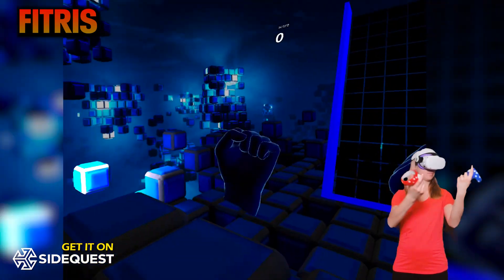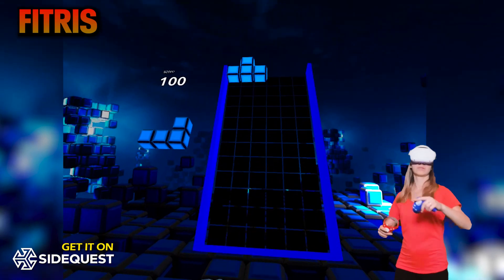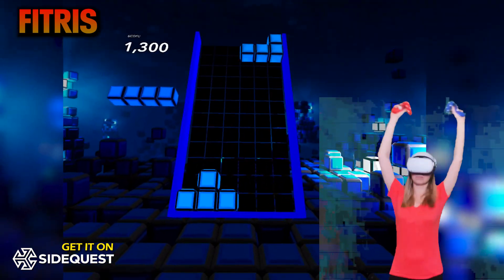You play in this cool Tetris-like environment and it will take you a few minutes to get comfortable with the controls. At first I messed up quite a bit, but very soon you'll get into it and let me tell you, it's a load of fun.